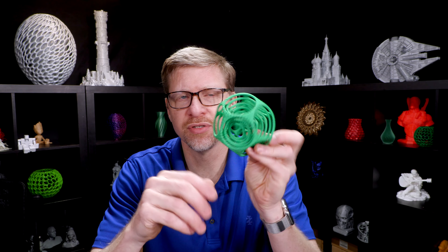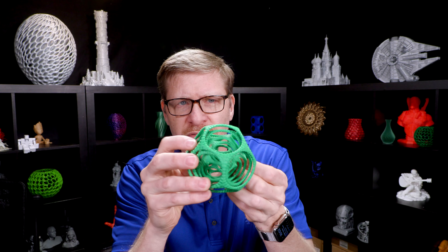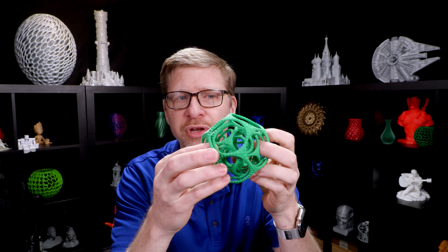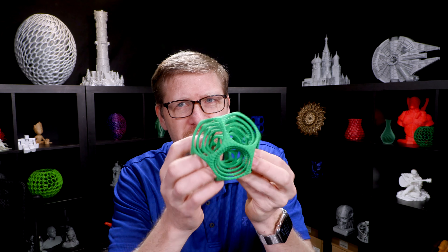Let's talk about PVA, water-soluble support material. It's amazing stuff, no doubt. It lets you do things that you just couldn't do with 3D printers otherwise. Take, for example, a more complex object like this. This has a number of different layers or different geometries within one another that are intended to move freely and be able to spin around, and that's a very tricky thing to print.